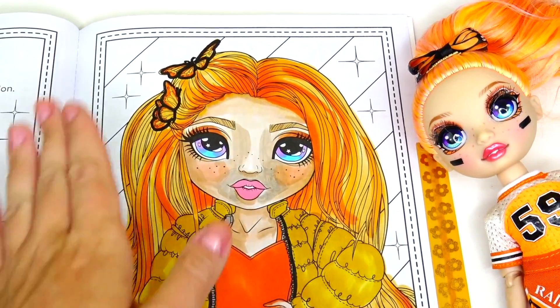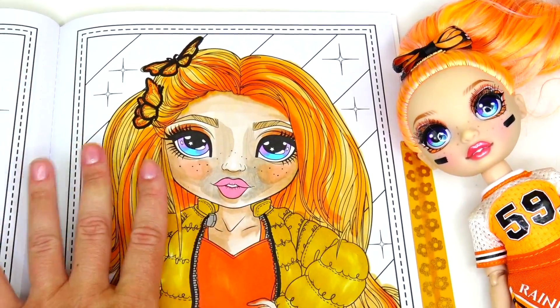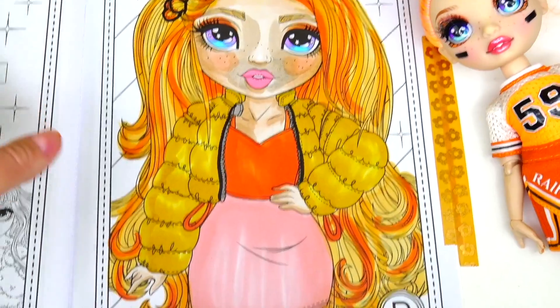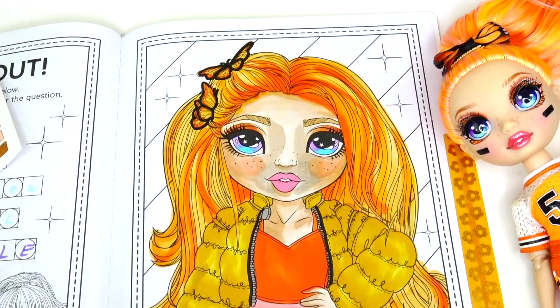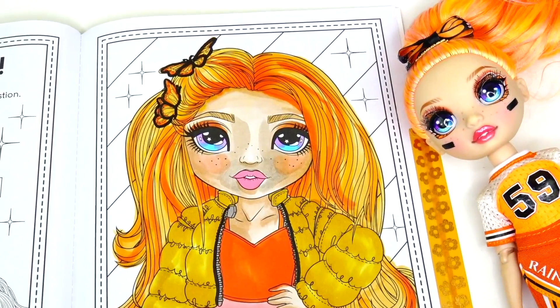I did some more color blending on her face. It does look a little dirty right now but again, once the marker dries it's going to look beautiful. I think this image is pretty much finished — I'm going to use the same beautiful blue color to fill in the backdrop.